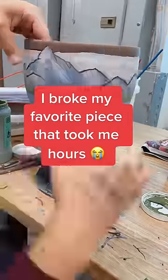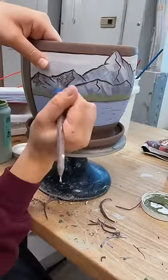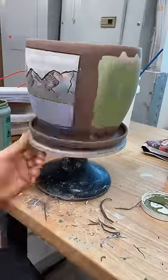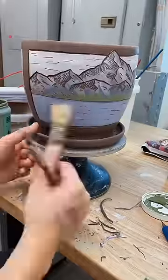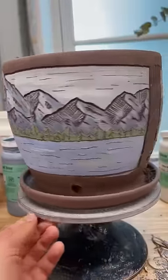Very sad things happen in pottery when you are impatient, so watch me destroy one of my favorite things that I've ever made. There are so many things that can go wrong in pottery from the first time you put your hands on clay till the last time it comes out of the kiln, and one of those things is called an S-crack. Just like it sounds, it's a big S-shaped crack that can happen at the bottom of pieces — it becomes more and more likely the bigger your piece is.